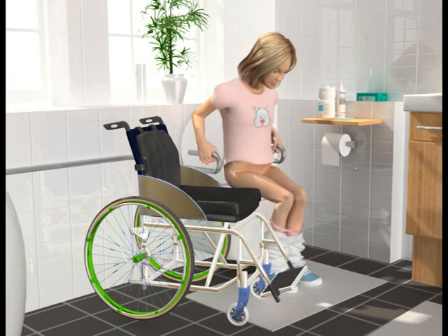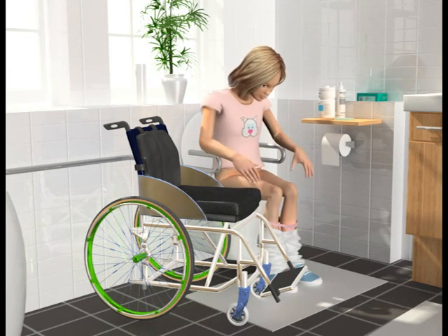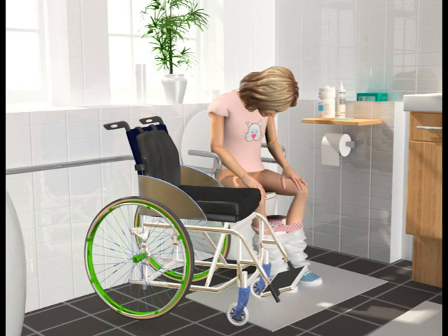Pull your pants down so you can get to your urethra easily. If it's easier for you, there's a special device you can use to keep your legs apart. If you can, always try to go to the toilet before using your catheter.